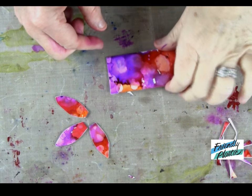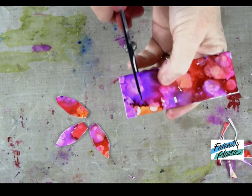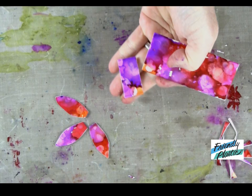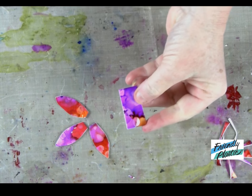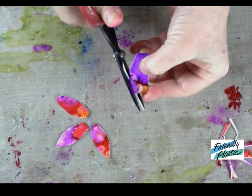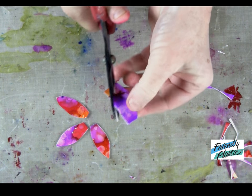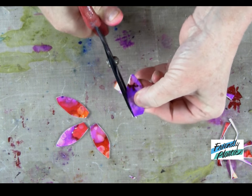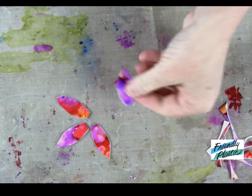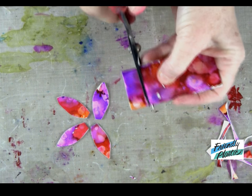Next, we're going to shape the petals. I've already started three petal shapes. All you do is use your scissors to cut off a section that is about a half an inch wide, and then cut it into a petal shape. If you happen to have a petal cutter — like a cookie cutter shaped into a teardrop or a petal — that would work well. You would just have to heat your plastic first, then you can cut your petal shapes out that way and let them cool. You'll need a total of five petals.